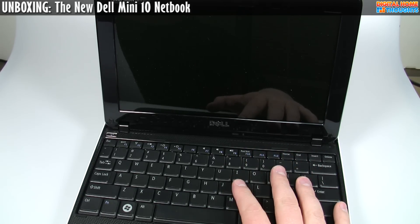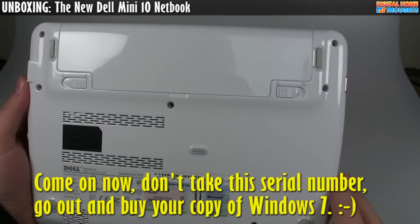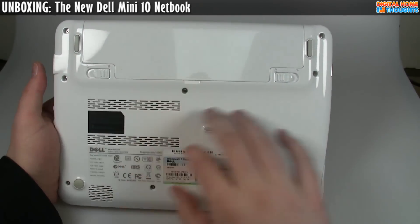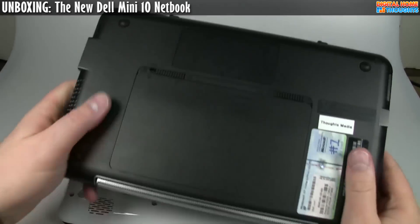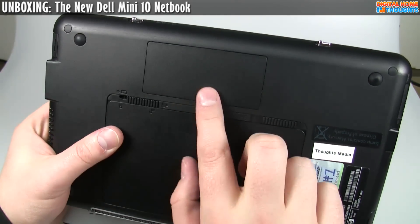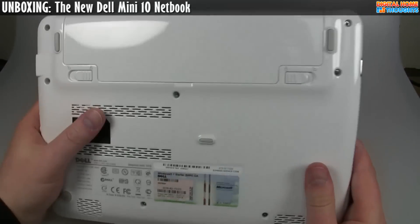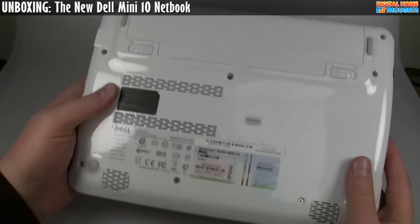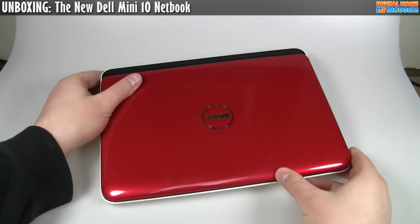This particular model comes with 1 gig of DDR2 memory. Looking at the bottom, you can tell there's actually no user-accessible RAM upgrade slot. One thing I like about the HP Mini 1000 is that you can just pop off a panel and upgrade the memory. For the Dell Mini 10, you'd have to undo all the small screws around the chassis — the whole lower chassis probably pops off. So it's probably not impossible to upgrade the RAM or swap the hard drive, but it is a little more difficult than I'd like.